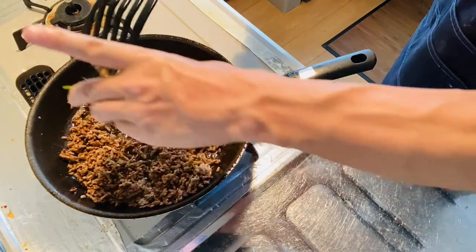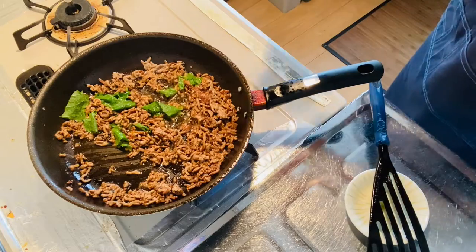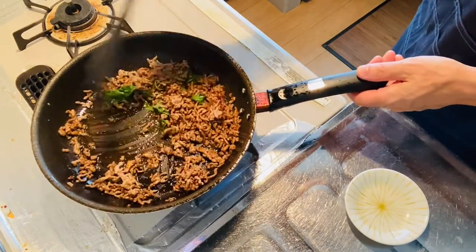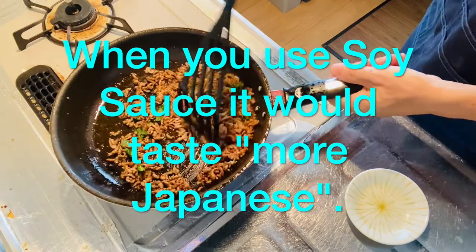Finally, give it a nice toss and add some fish sauce. A little more fish sauce if you like. Ordinary soy sauce would be nice too — it's going to make it more Japanese.